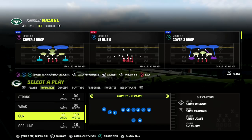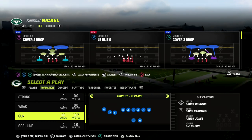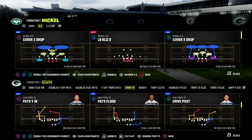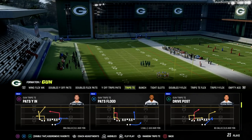If you want to get my entire trips tied in offensive ebook, make sure you join my Patreon — it's only ten dollars to sign up. By becoming a member you're going to get access to all of my Madden 23 offensive and defensive ebooks. The link is down in the description.